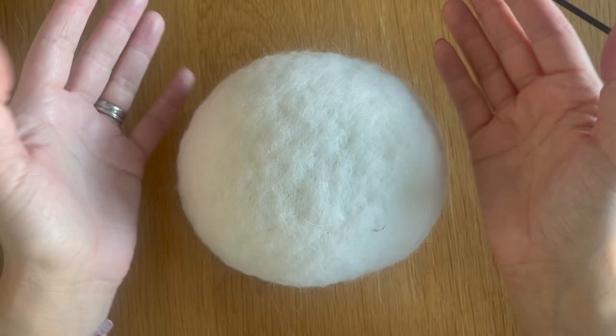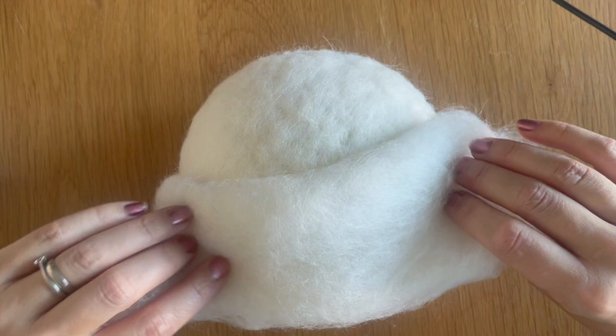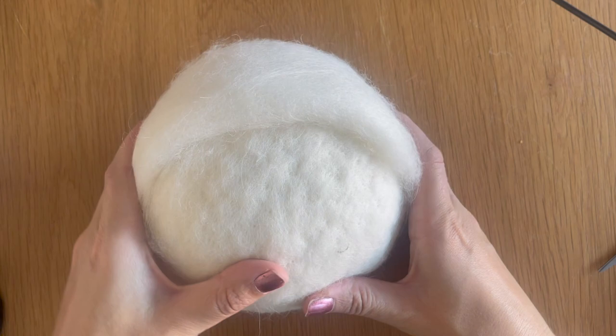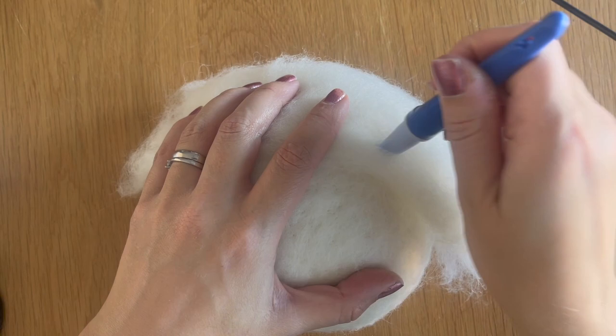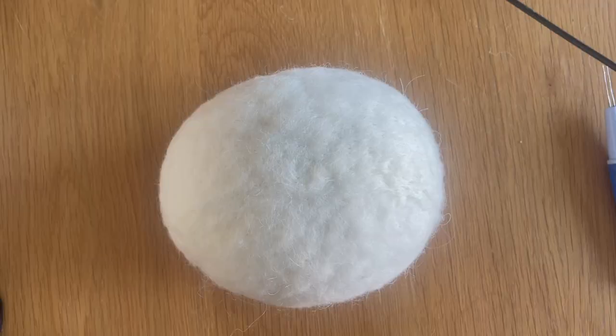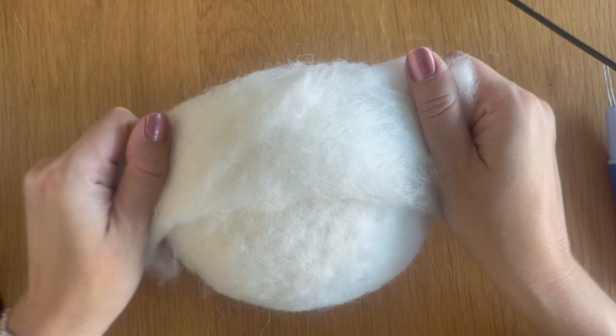With four additional layers of core wool on the stocking, I now want to start adding shape. I'm going to take some more core wool and roll it into a Swiss roll shape lengthwise — about three turns, measuring about three and a half inches in width, covering about three quarters of the way down the sides of the body. I'll felt this down into position to add bulk. Once felted down it should look like this with the first Swiss roll shape added to the chest area, then I'll add another one of the same size.